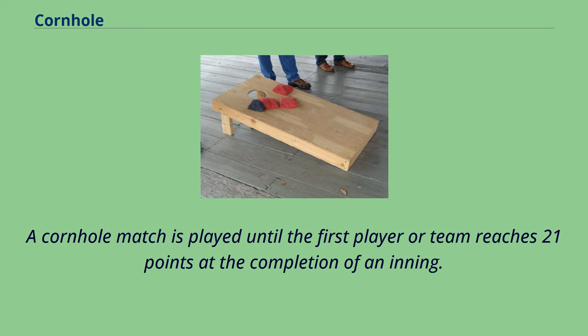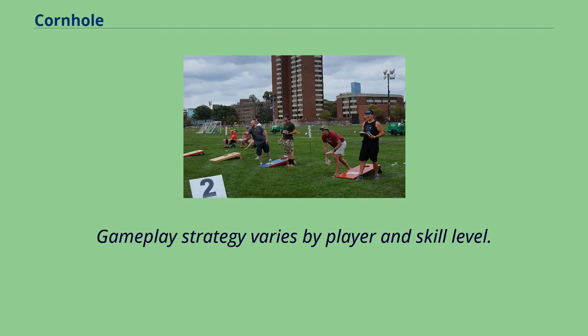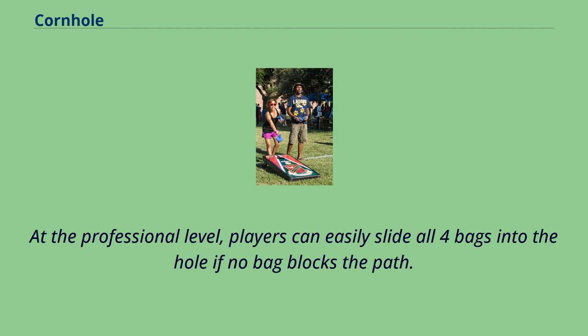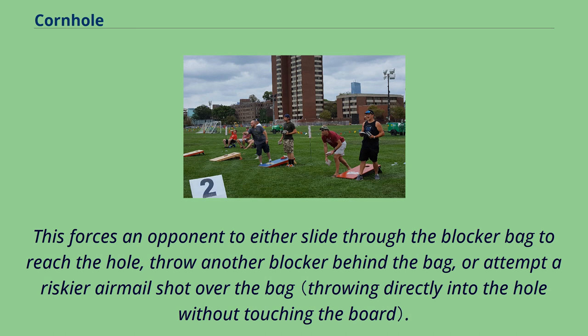A cornhole match is played until the first player or team reaches 21 points at the completion of an inning. The winning team does not need to win by two or more points. At the professional level, players can easily slide all four bags into the hole if no bag blocks the path. Defensive strategies are often employed, such as throwing a blocker bag in front of the hole, forcing an opponent to slide through the blocker, throw another blocker behind the bag, or attempt a riskier airmail shot over the bag.